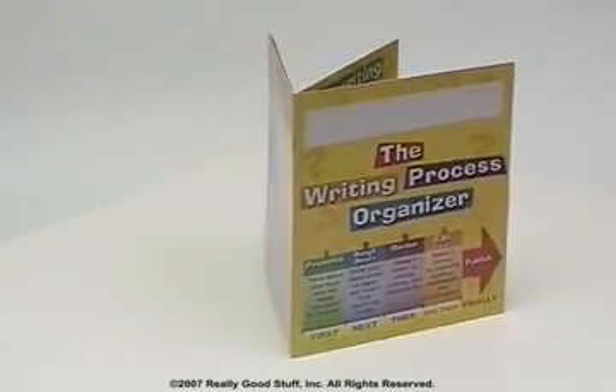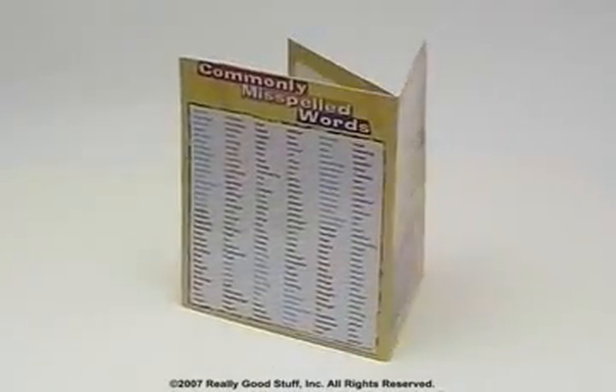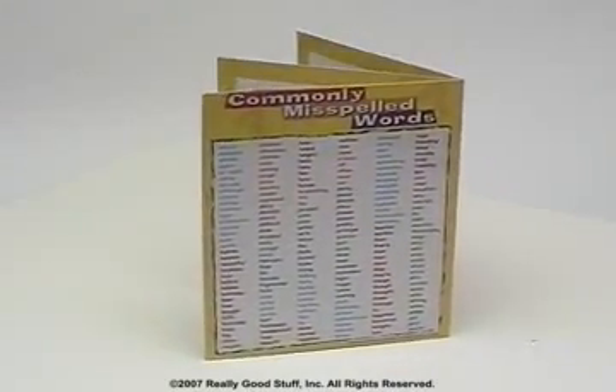Give your students the framework and independence to develop their writing skills in a methodical, organized manner.